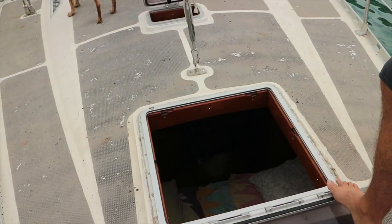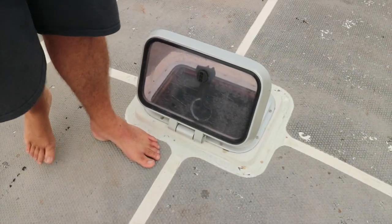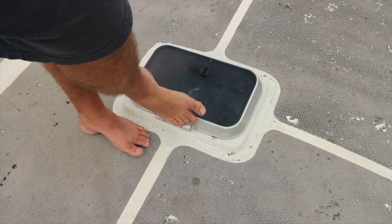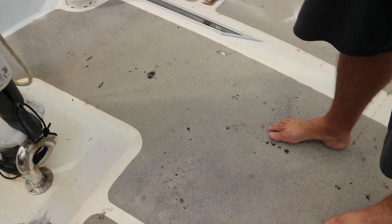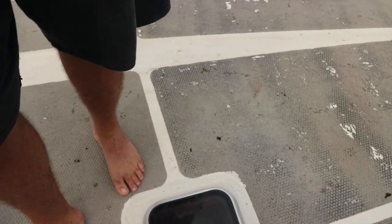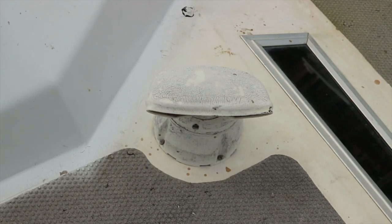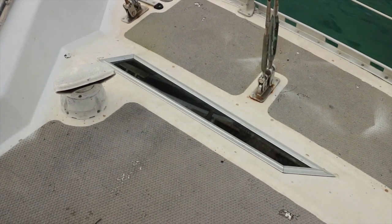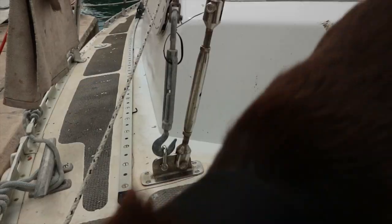A big pet peeve is this window — it opens forward when it should open the other way. The hatch could stand to be a little bigger, but that's just a pipe dream. We'll resand the mast and paint eventually — everything looks nice and solid. In the hierarchy of needs, the anti-skid is probably last. The windows are leaking a little bit, as usual. Massive pilot house windows that I'd like to shrink down someday.